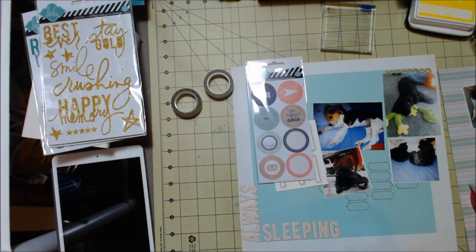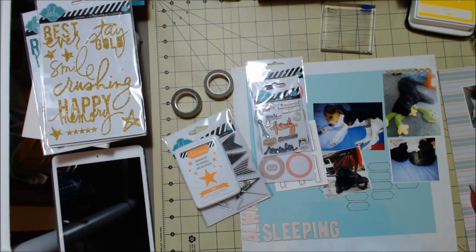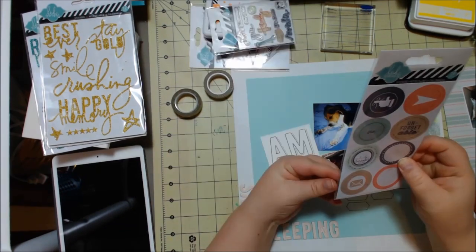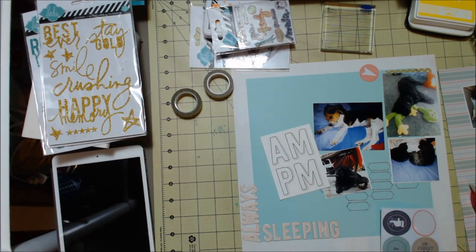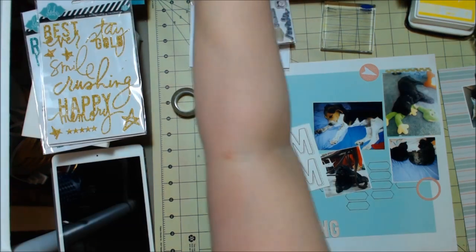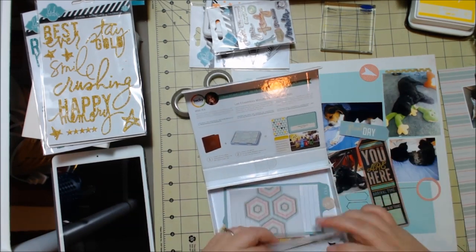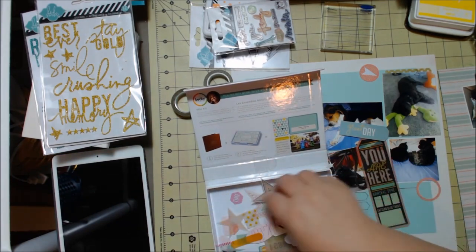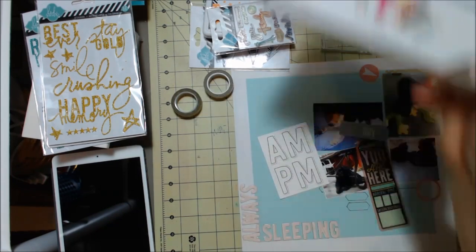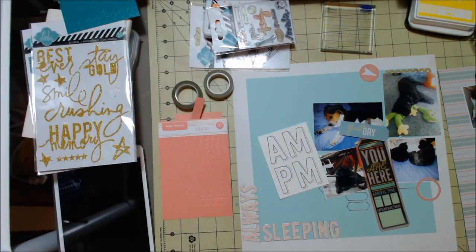One thing I definitely wanted was to pull in some gold and keep some of that corally peach color. I brought that in with the Color Wash stickers, and the Heidi Swapp collection has a little bit of it too. I brought in some gold with the washi tape and some Heidi Swapp word stickers. In this old Project Life mini kit box I keep my Heidi Swapp embellishments — the embellishment kit and ephemera kit. There were so many small pieces that it just didn't work keeping it in the bag, so I put it in that box and it's worked out really well.